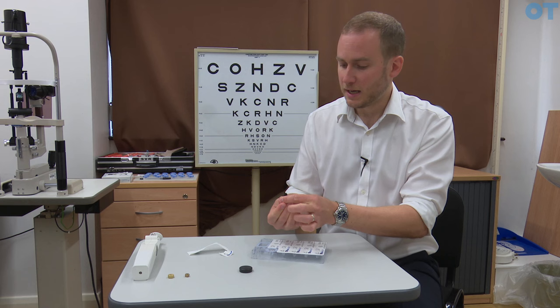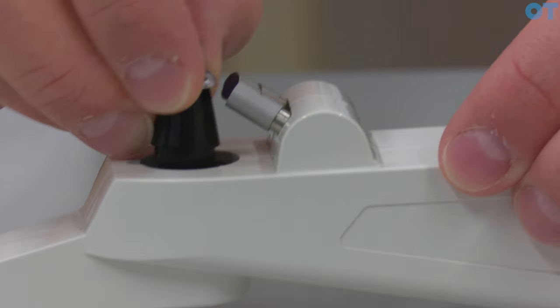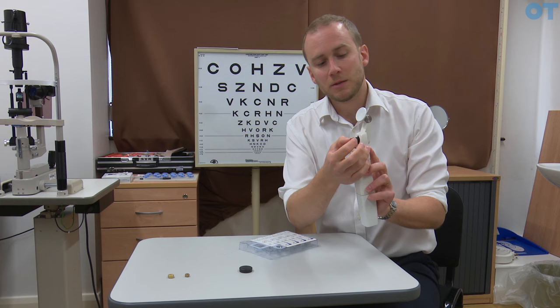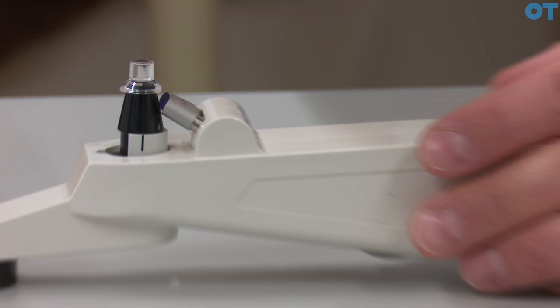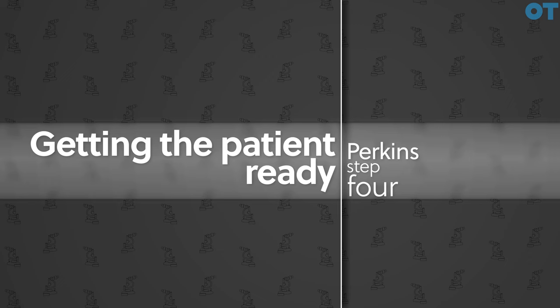These are all in a sterile compartment and we simply align the black probe with the tip and we can remove that without touching the probe. When we insert the probe we need to make sure that it goes into the collar and is pushed right up against it — there should be no gap between the shoulder of the black probe and the collar of the instrument.